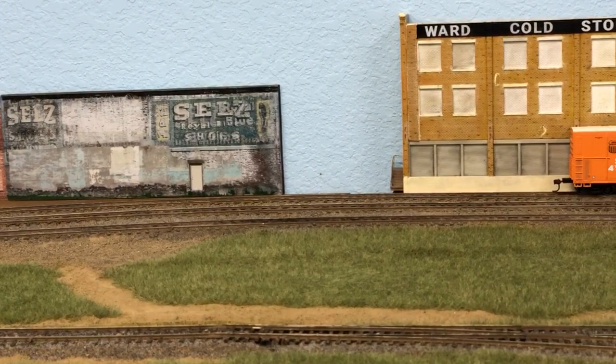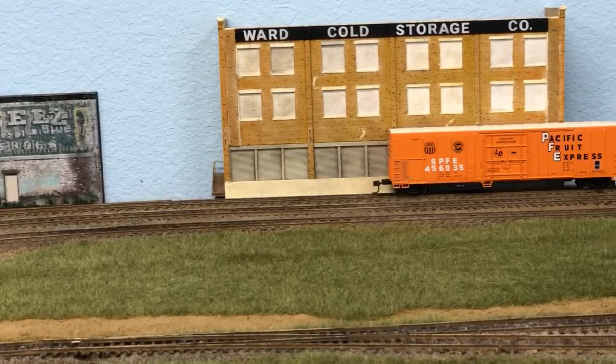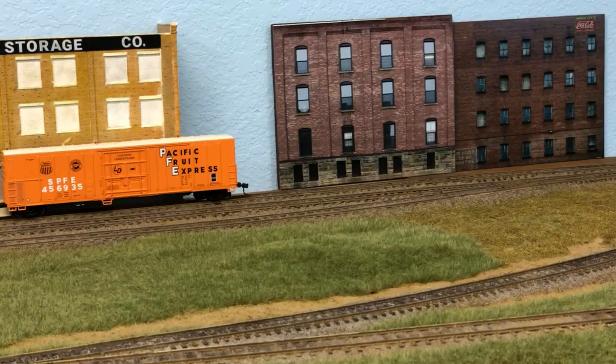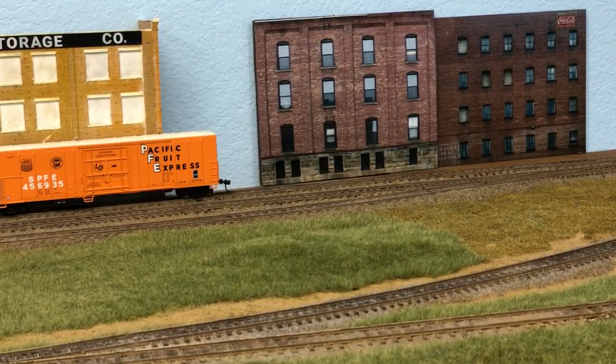Another area I've been working on is a section along the back side of my yard. I have one background building called the Ward Cold Storage Company that'll be switched out, and the rest of the area will contain a combination of photo backdrop building flats along with trees and bushes to close up the area. I'm experimenting with different ways to position everything to see what looks best. I also plan on painting clouds on my sky blue wall and will probably bring in a model railroad buddy with a bit more experience in doing that kind of work.